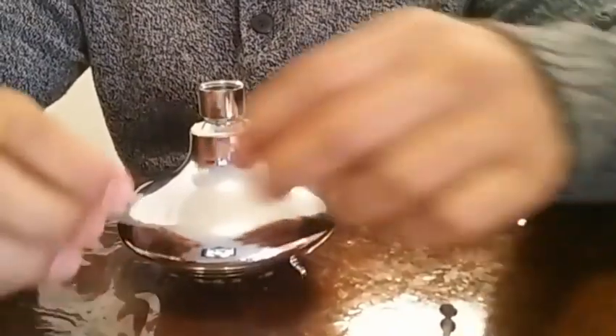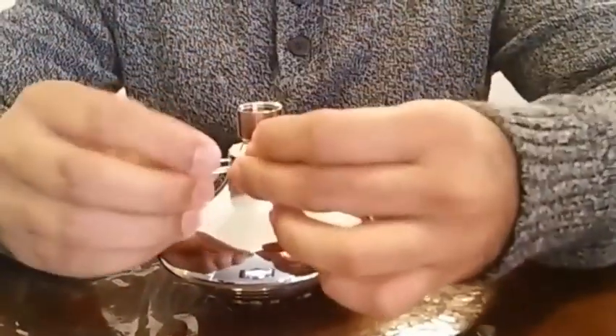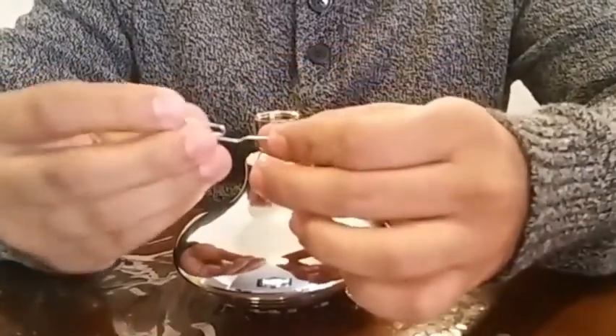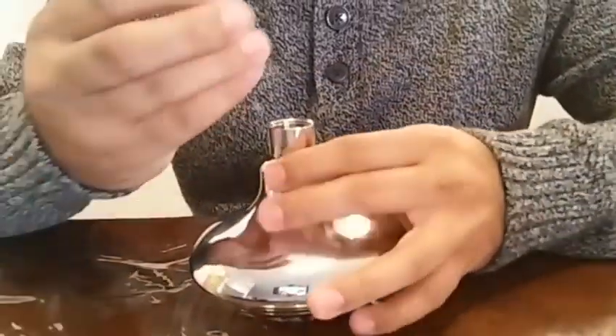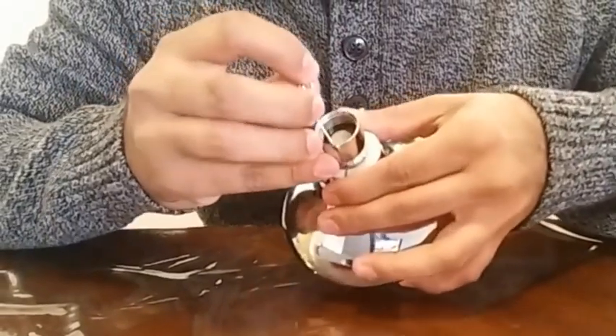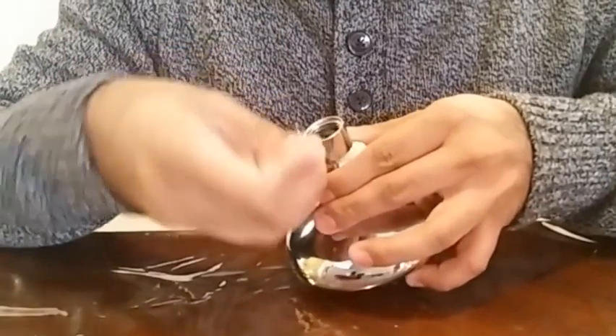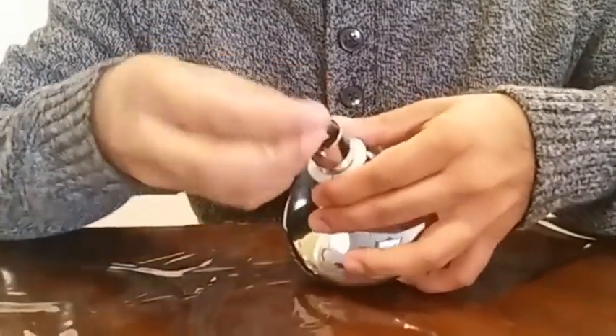Alright, so the first thing you need to do is remove the water filter disc. Straighten out the pin and I'm going to remove the water filter disc. This comes off pretty easily.